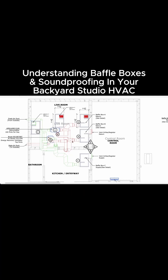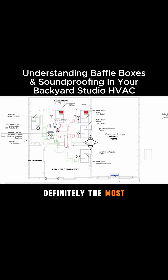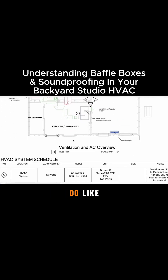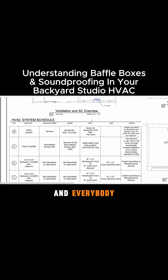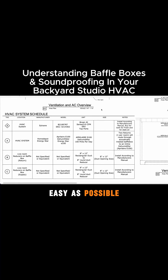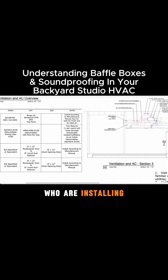Pretty crazy stuff here. This is definitely one of the most complex projects. We have one other project that's about this complex. We do a whole HVAC schedule and everything to show our clients and the contractors who are installing this exactly what they need. We want to make this as easy as possible for everyone involved.